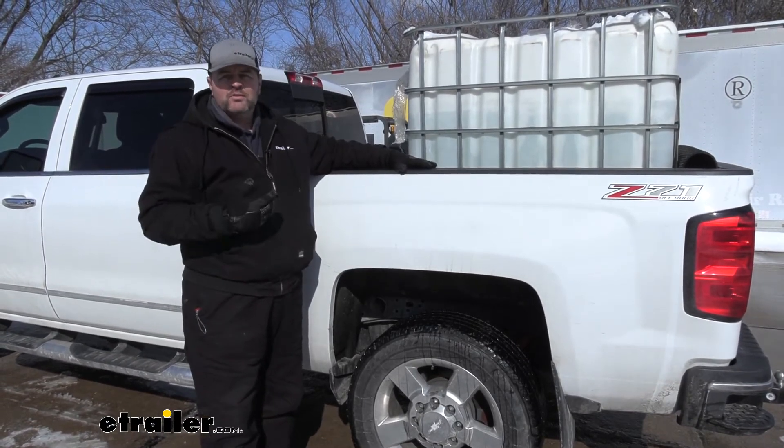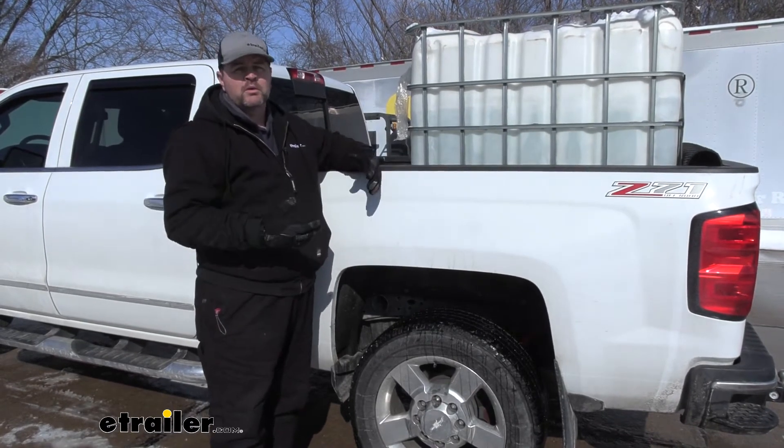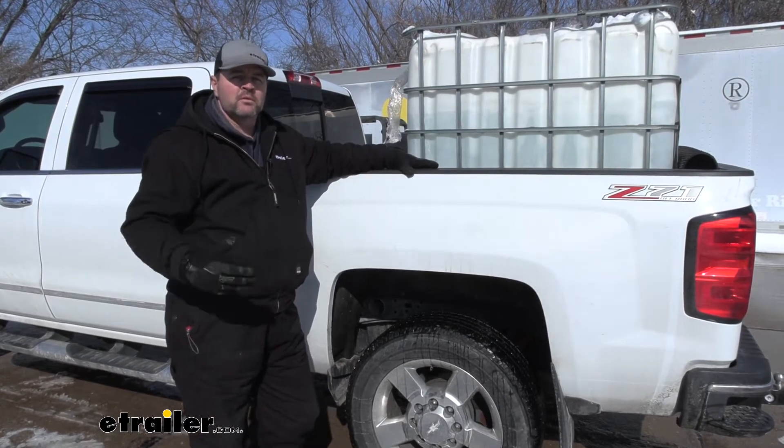Obviously, you can see today we have a lot of snow and ice — this is not water, it's a big block of ice. So we're going to do the best we can to make sure we get you the information needed so you can make a good decision.